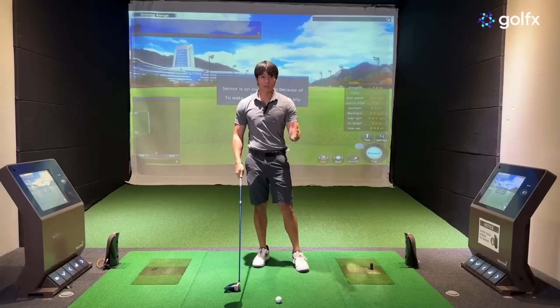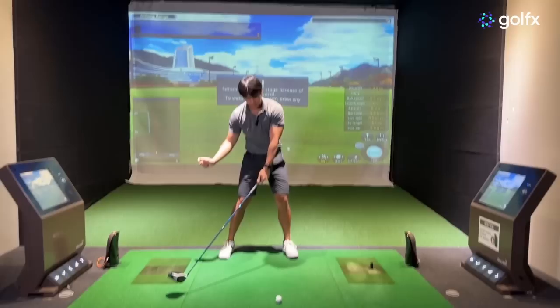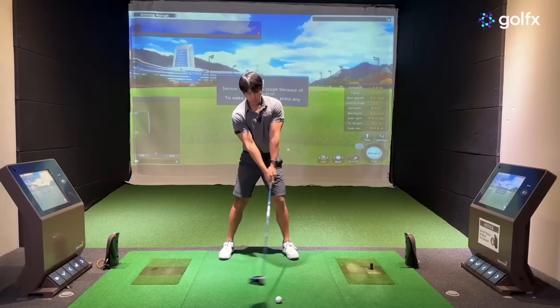Thank you guys so much for watching. To summarize: in comparison to an iron, you want to make sure your upper body tilts a little bit more and extends faster and much more than with an iron. But what's also really key is that your weight still has to go left — do not try to tilt and extend more with the vast majority of your weight on your trail foot, or you're going to start hitting the ground first. If you have any questions, leave a comment below and make sure to follow me on Instagram at Jonathan K Moss. See you guys in the next video.